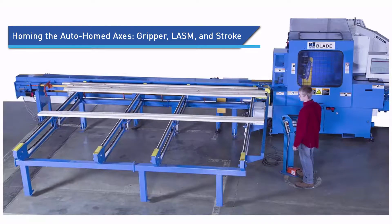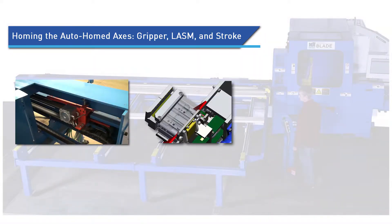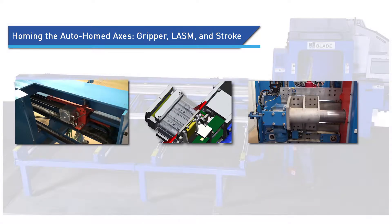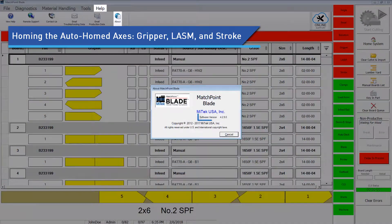As of blade software version 4.0, axes located for the gripper, lossom, and stroke are monitored when the saw is operating in auto mode. These axes are homed automatically at frequent intervals, and therefore the axes remain calibrated. If your blade software is older than version 4.0, contact Machinery Customer Service to upgrade.